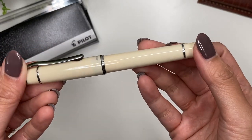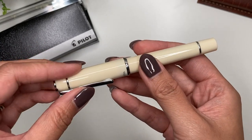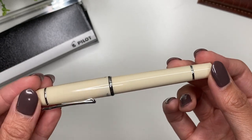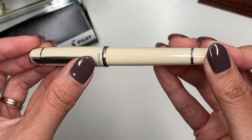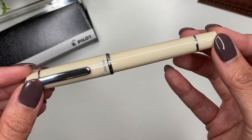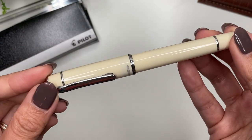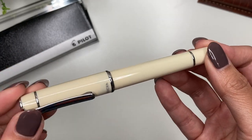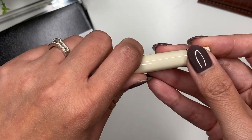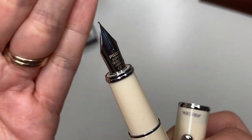This is the Pilot Prera in ivory. It is a smaller pocket pen from Pilot. I love the really classic look of the ivory. It is a little bit more expensive than a Pilot Metropolitan, and it is a steel nib. It did not come with a converter or even a cartridge, but I have an extra CON-40 converter so that's not a big deal. It does have a steel fine nib.